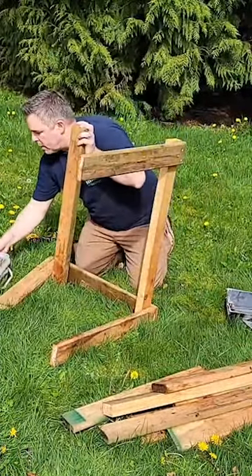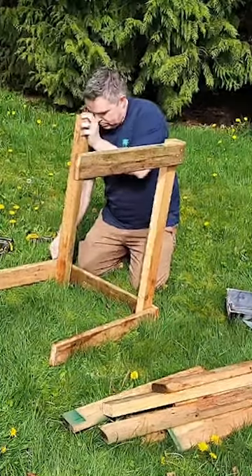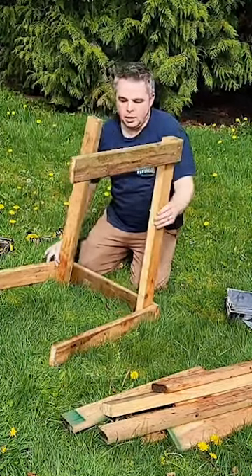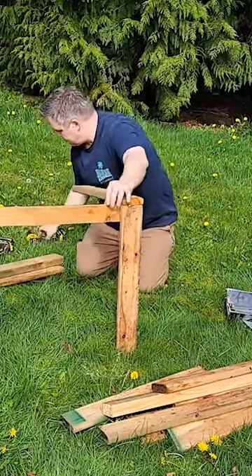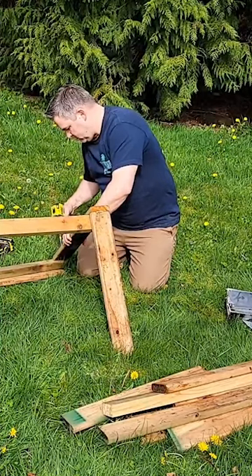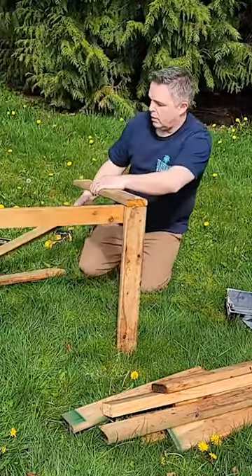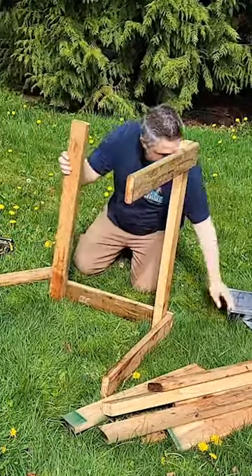My last ones I had painted white because my garden beds are white, but before I had really known about the fact that you shouldn't paint things that you're growing in. I probably wouldn't paint these again even though I love the way the white ones look, because the paint isn't the best thing to be growing something in.